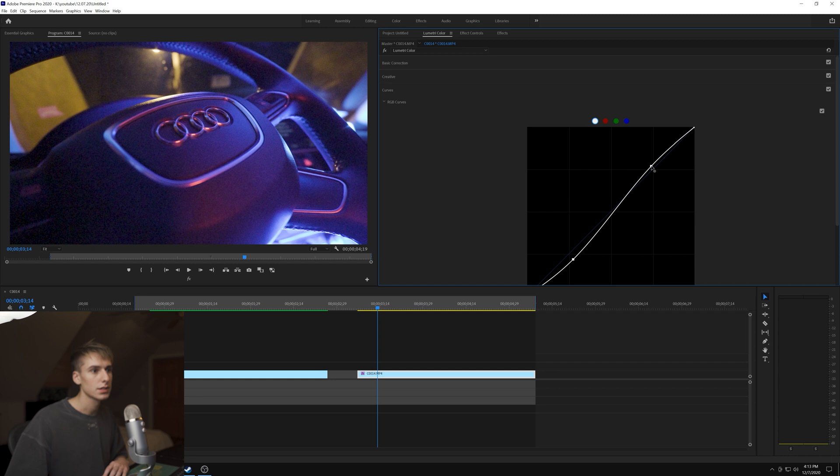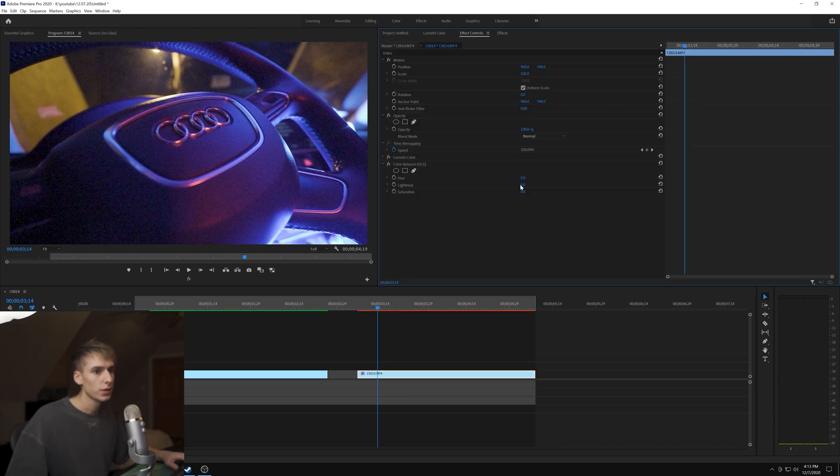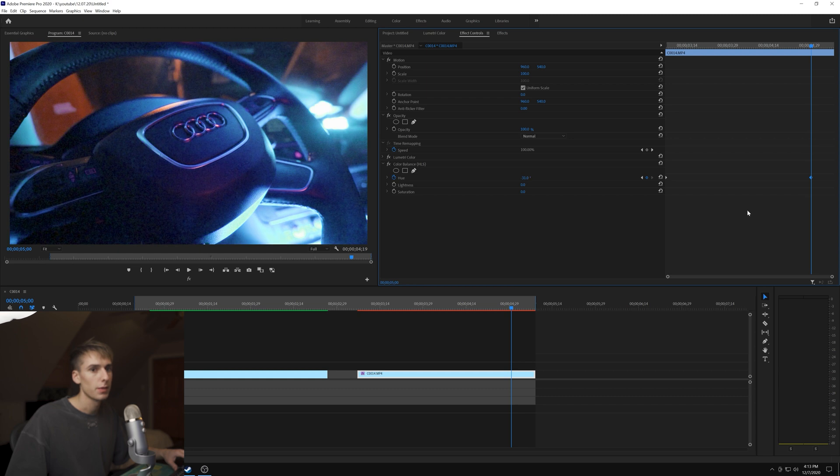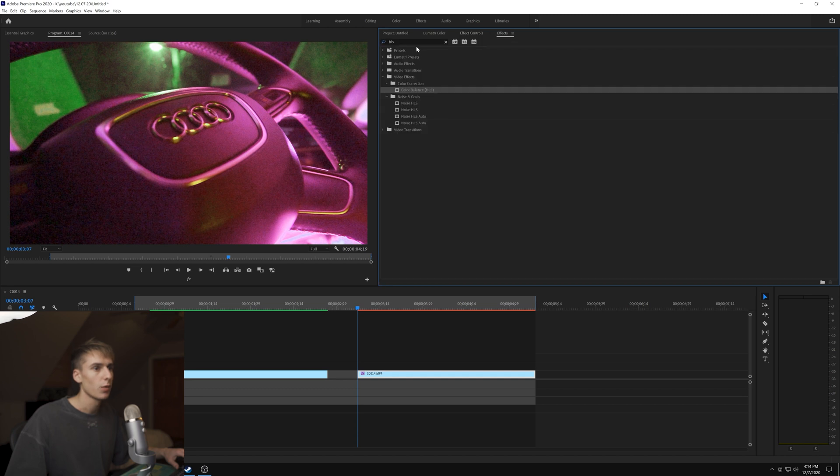That looks like a pretty good starting point. The first thing we're going to do is go to HLS, type that in, and drag Color Balance on. This is where you'll be able to tweak the colors to have them change - we'll have it start at that green and purple color and then end at normal color or maybe a little past it. Control-click both keyframes, right-click and do Bezier so it's smoother, then crank up the saturation a little more to see where the colors start to crack apart.